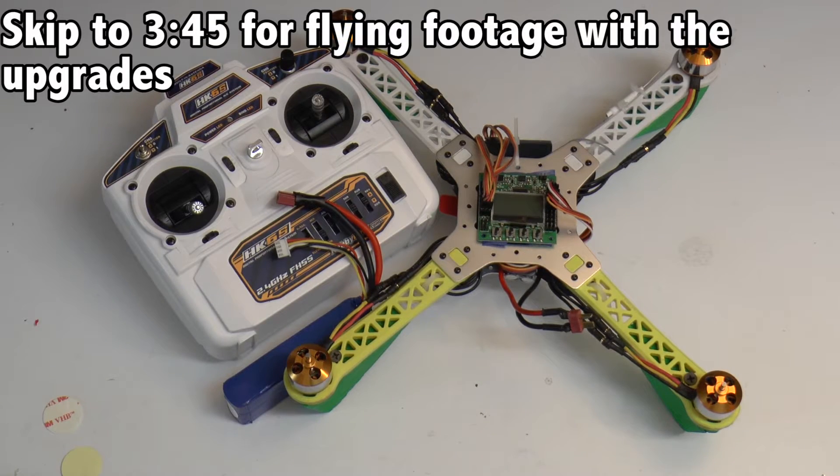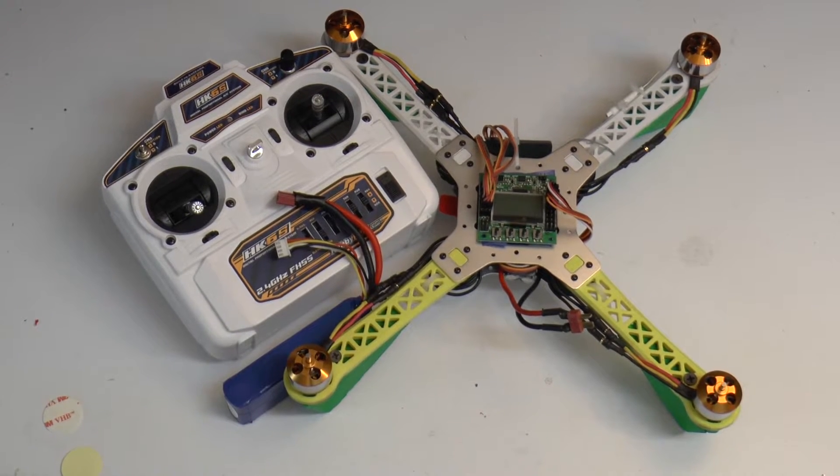Hello and welcome back to Infinery Mug Control. I'm John and in this video I'm going to be talking about our first experience with the Hobbyking ST360 quadcopter.